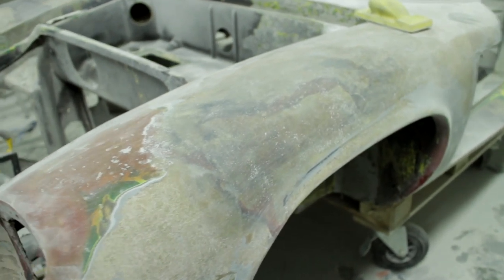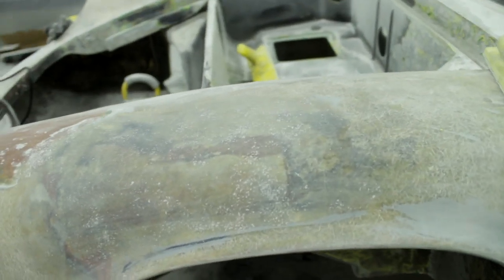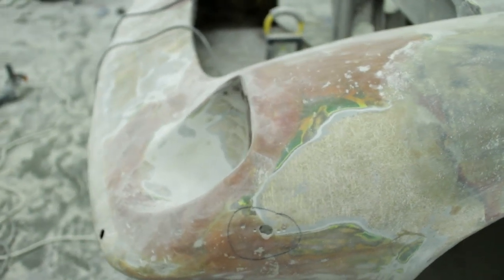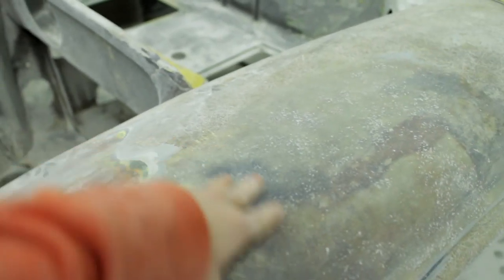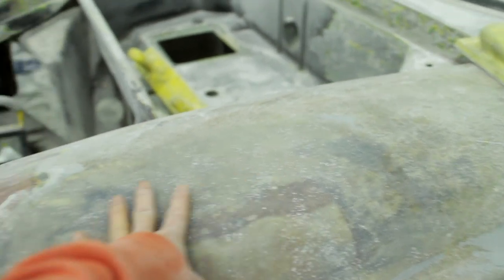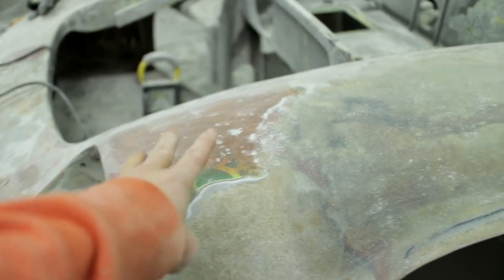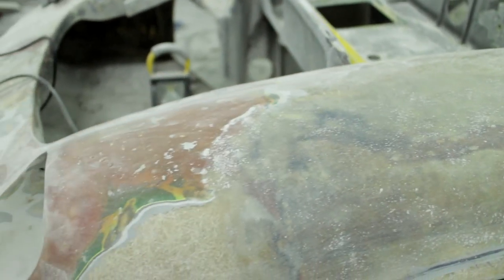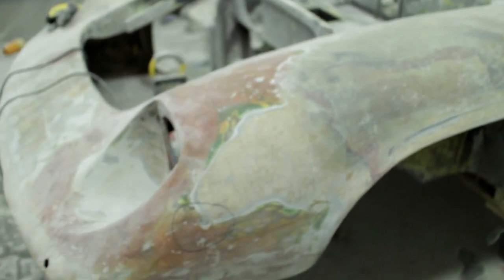I've finished sanding this repair and it's quite good but not perfect yet - it needs a little bit more work. I'll probably do the adjacent repair first and then blend this section in better, because it's a little bit flat here and needs to be raised a little more. It's not as smooth as I'd like, so I'll add another layer of fiberglass to make it nice and smooth.